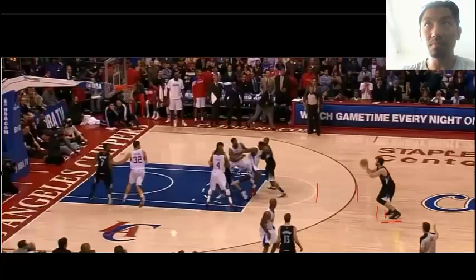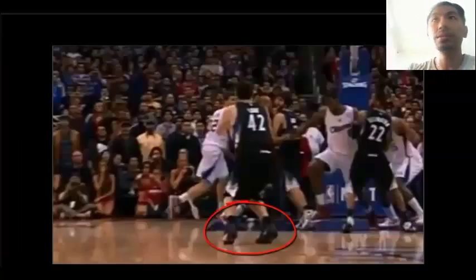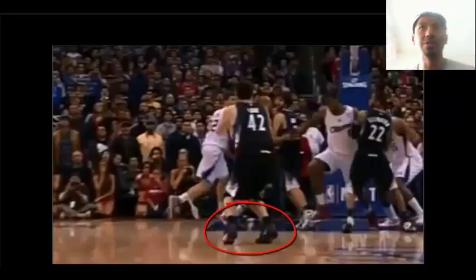From a different angle, from this picture, you can clearly see that his heel is off the ground. He's using the forefoot to shoot and release, and that's how he gathers and generates the energy, absorbs the energy from the ground for his shot. The power comes from the ground.